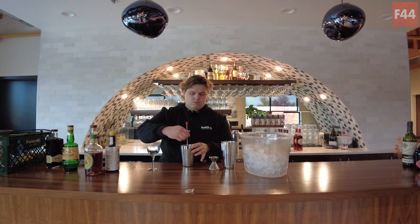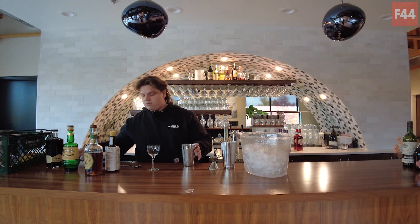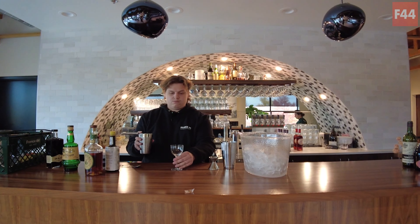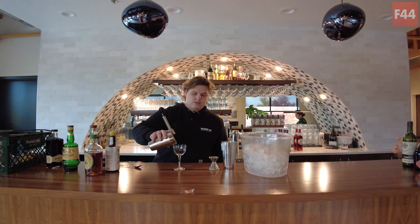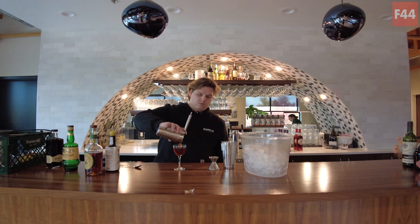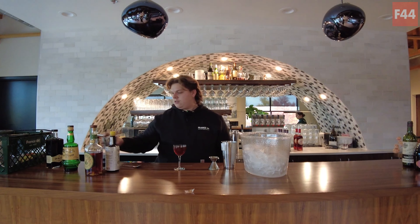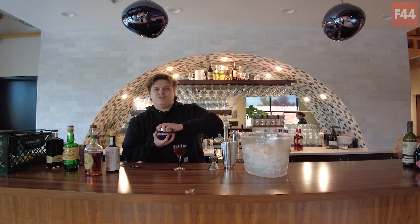I'm just holding this at the top of the tin just to stop any heat from my hand warming the cocktail back up. All right, that is about good. And then we're just gonna strain this out into our Nick and Nora glass here. Beautiful color on that.